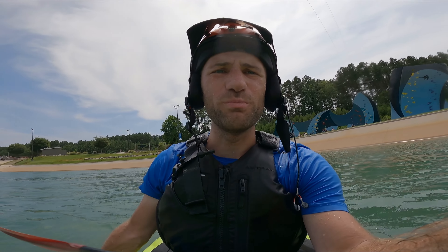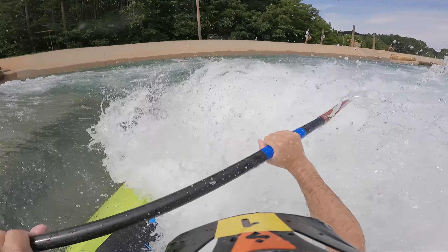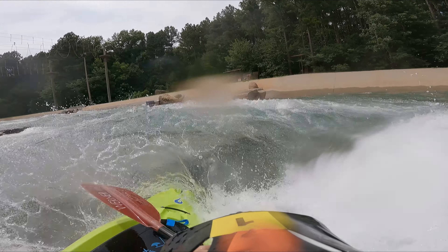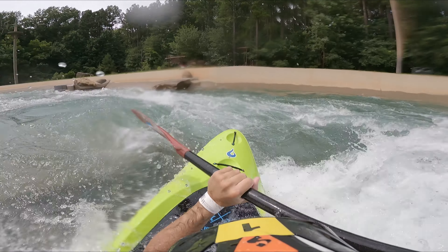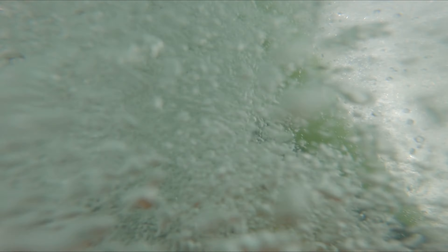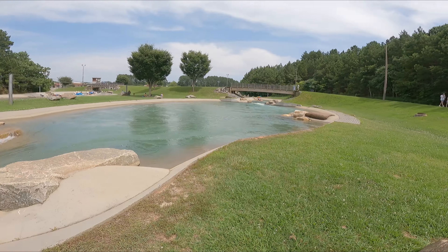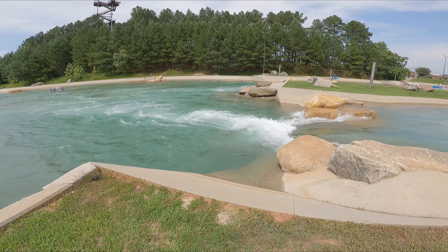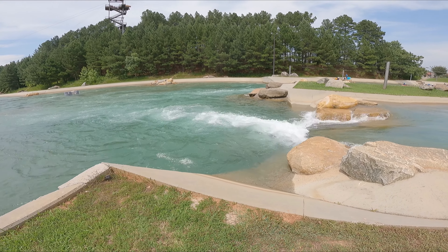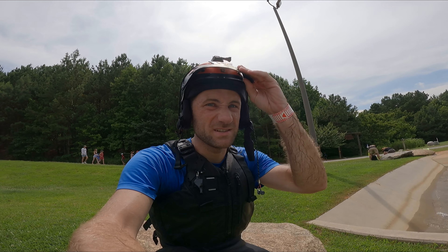Nothing like a little hole-boating practice to get the excitement going. So here's our new eddy line — looks exactly like the one upstream, except they're having a camp up there right now. We've got recirculating eddies on both sides, so I should be able to get a lot of reps really quickly. Let's get to practicing and focus real well.